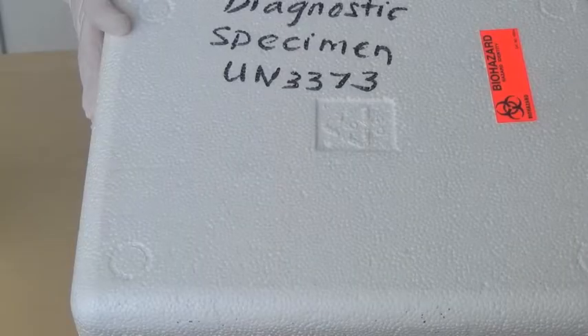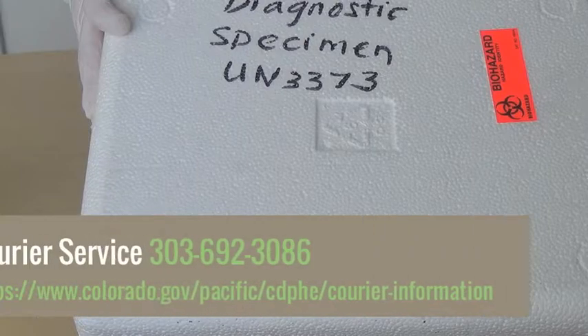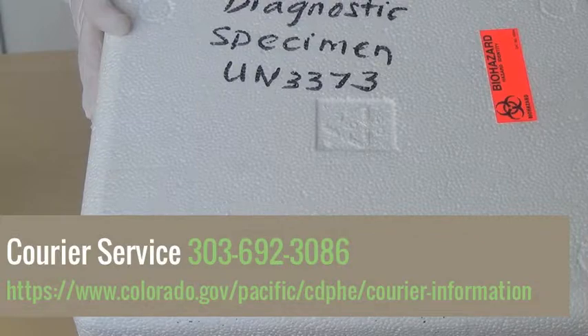Courier service is the preferred method of delivering specimens to the lab. For courier service, call 303-692-3086. A courier map, schedule, and brochure can be found on the website displayed below.